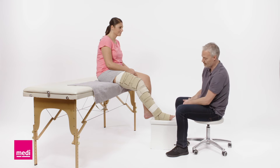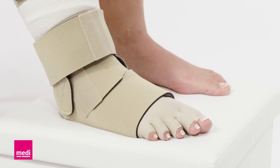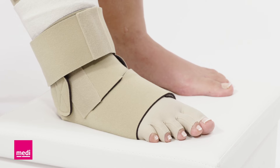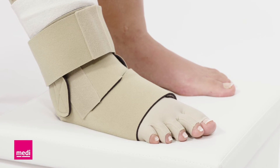For an effective therapy, readjust the compression throughout the day. If the toes also require compression, it is recommended that you also use the Circade Toe Cap. Make sure that it is worn underneath the ankle foot wrap.